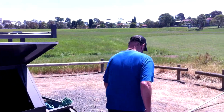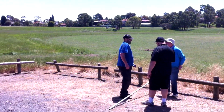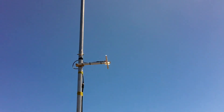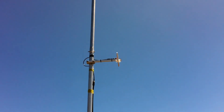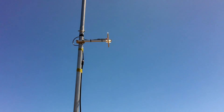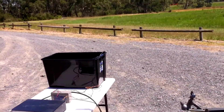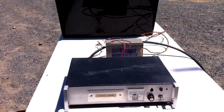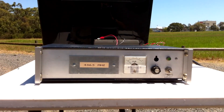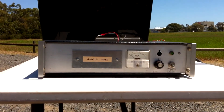This is the reference dipole. We've got a reference dipole up here and a little TV transmitter over here. 446.5 — that's the downlink frequency for VK3RTV channels one and two.